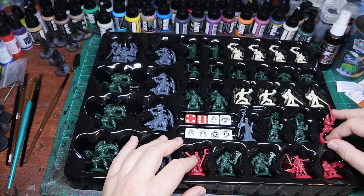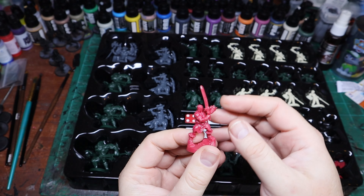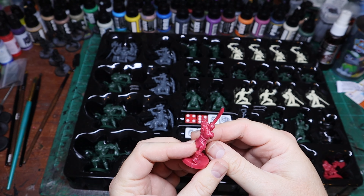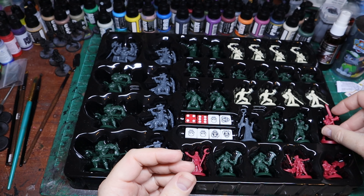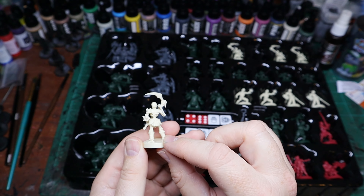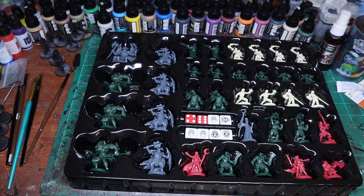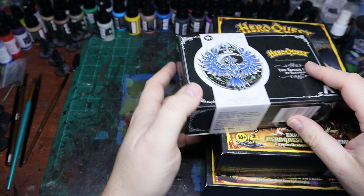That's kind of an overview of everything — it looks really nice. The dice are cool. As you can see, the Barbarian's sword is just a tad bent, but if you boil some water and stick it in there you can straighten it out no problem. The Skeletons are really neat — they do still have a Scythe, which is cool. I always liked the original Skeletons.